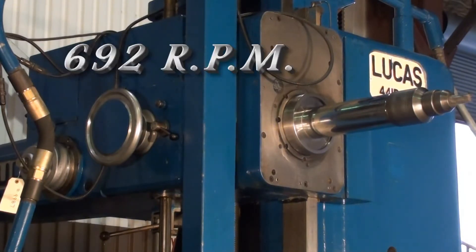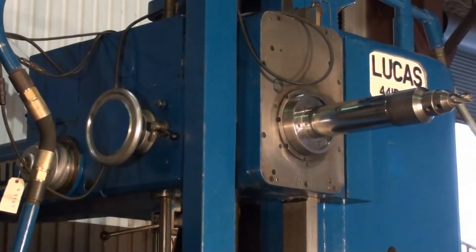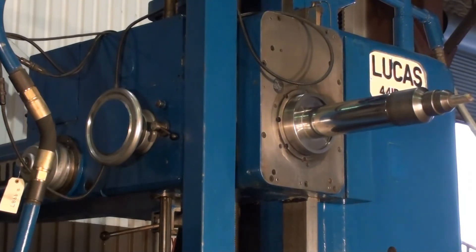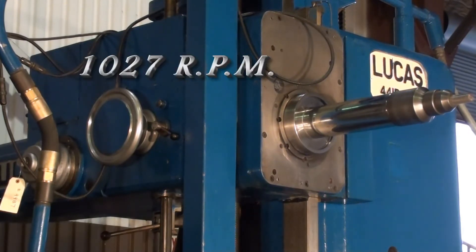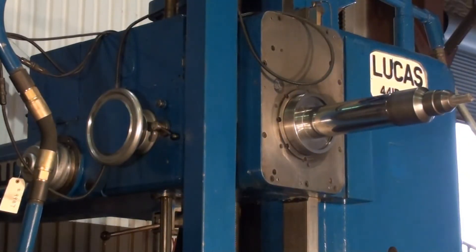This is 692 RPM. This is 833 RPM. Starting to hear that spindle brake work real well. This is 1027 RPM.